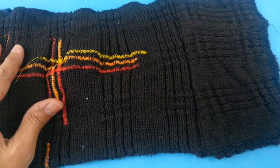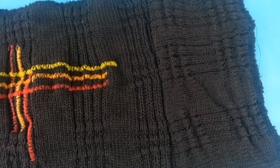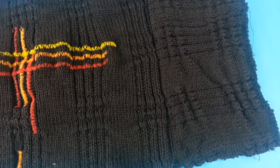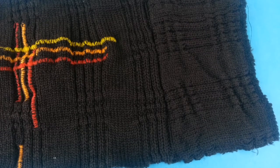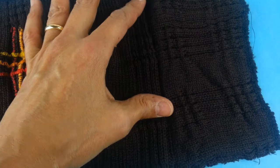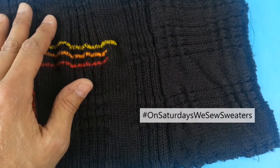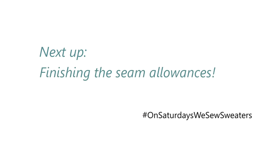It usually doesn't happen this quickly. So here it is — a smooth, stretchy seam that I've already steamed. I didn't have to do too much fiddling around with this; I got lucky. But I did use a walking foot, and I lessened the pressure of my presser foot, and of course I used pre-washed fabric.